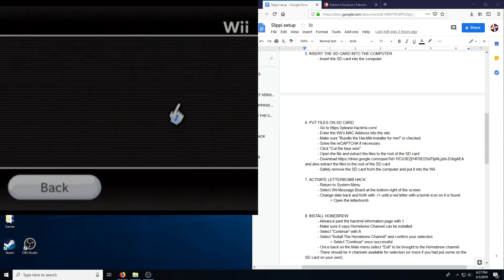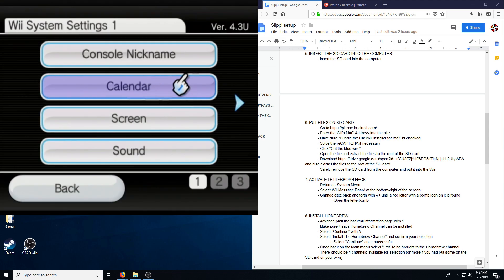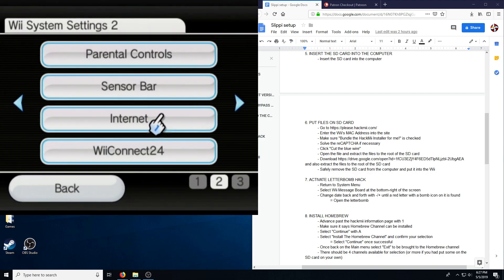We'll have to go to the Wii options, check out the settings, and take a look at the top right when we get into it. Version 4.3U — that's good, that's the version we need. If we do not have that version, we have to go to the internet and perform a system update.